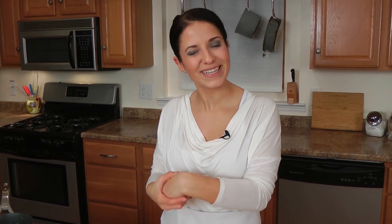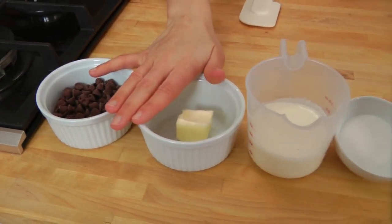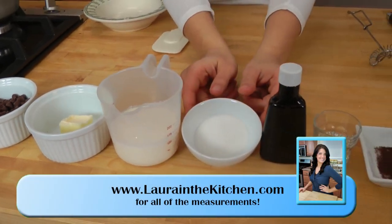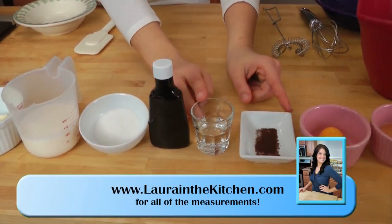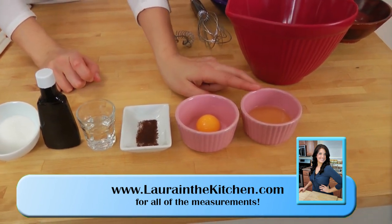This recipe is incredibly easy to do. I'm going to take all the fear out of making chocolate mousse by going over the ingredients first. You're going to need some bittersweet chocolate chips, a little bit of unsalted butter, some heavy cream, sugar, vanilla extract, water, a pinch of instant espresso powder, an egg yolk, and an egg white.